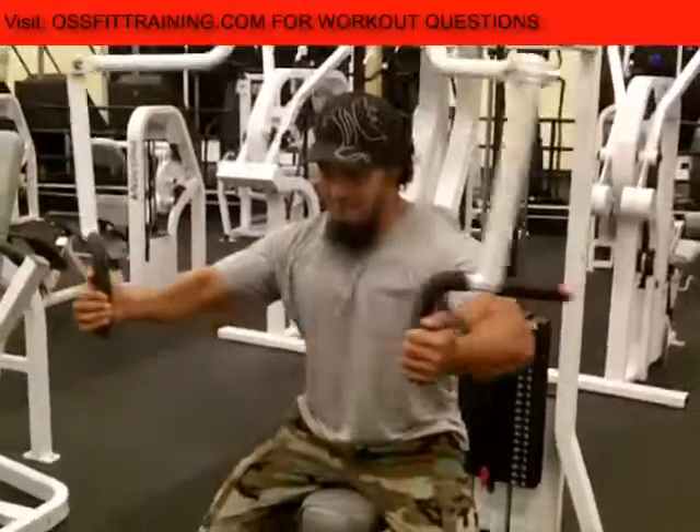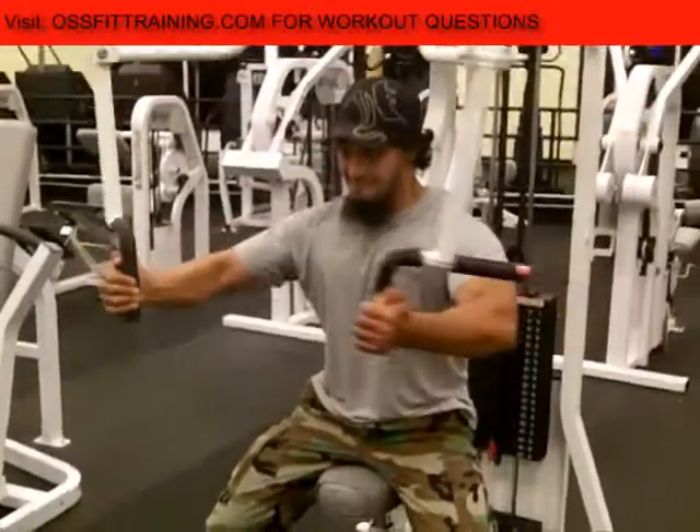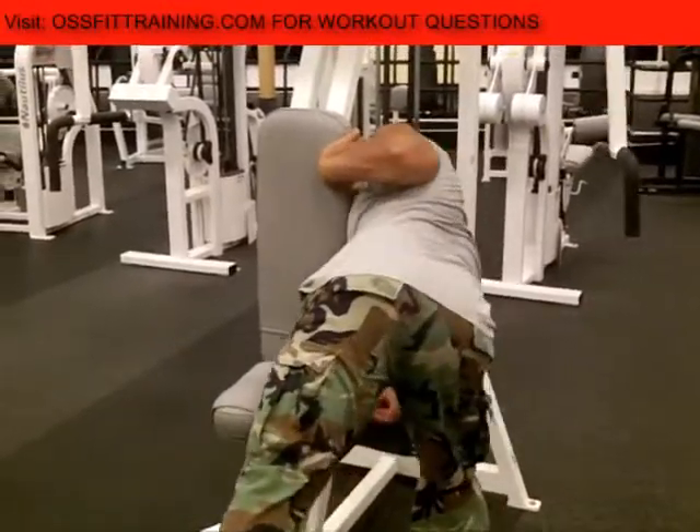So we're kind of getting the best of both worlds — we're increasing our power by recruiting more muscle fibers with heavier weight, and then we're increasing our endurance by dropping to a lighter weight and going higher repetitions.